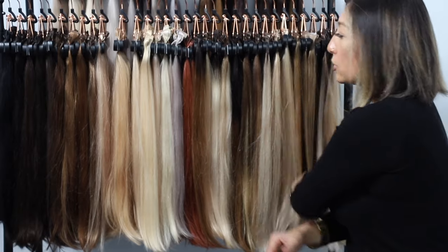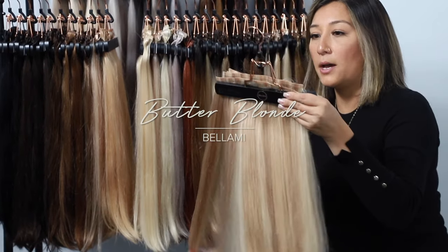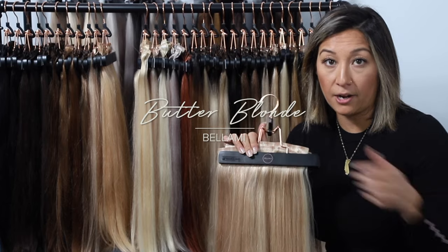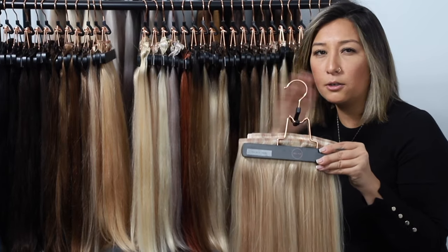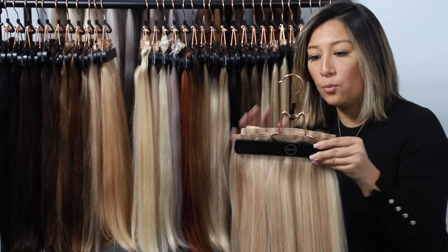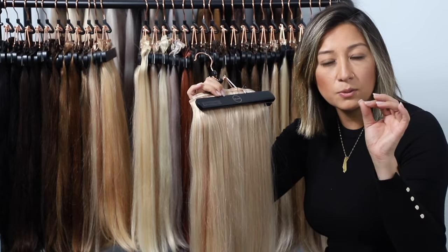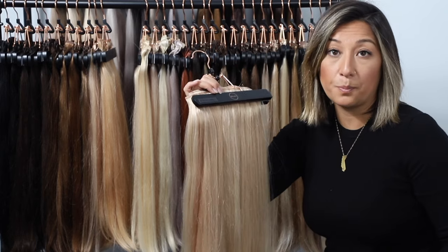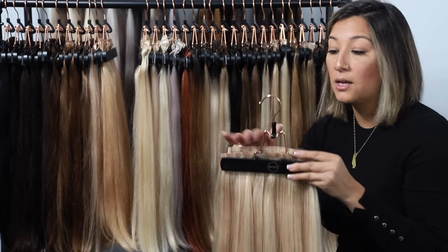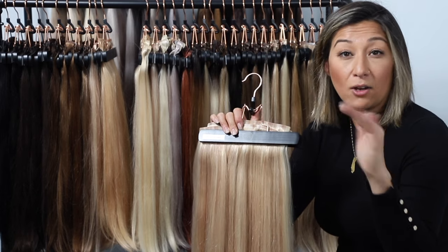We're moving into our lighter shades, more on the platinum side. Our first color is butter blonde, made up of three different colors. It blends really well with anyone who has highlighted hair — maybe a little darker than dishwater with highlights. Butter blonde is a go-to color, and I always have it on photo shoots because it can mimic and morph into any blonde sitting at around level 9, almost level 10.